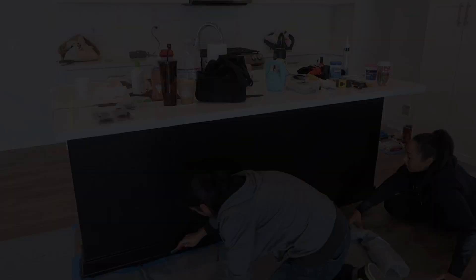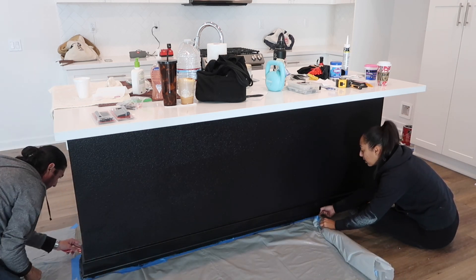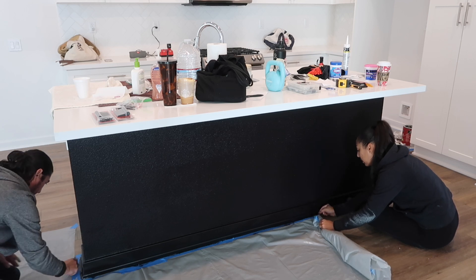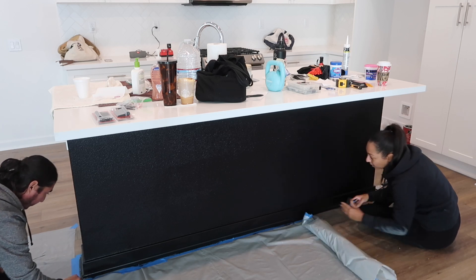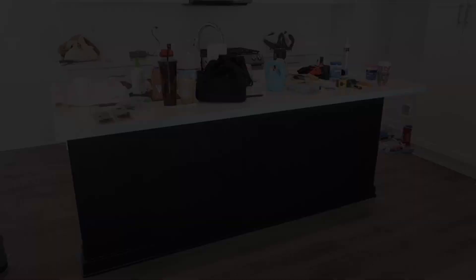This was drying while we were installing the doors in the house. We are just pulling the plastic and cleaning up everything. I absolutely love the paint. If you have any questions, please let me know — comment, like, and subscribe.